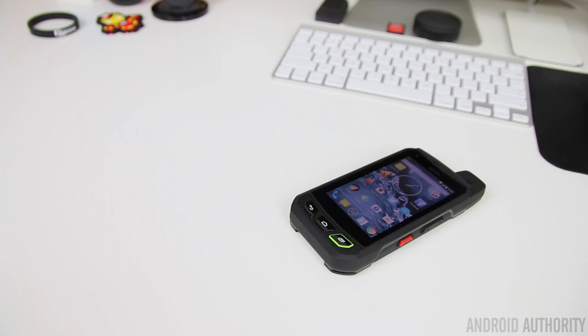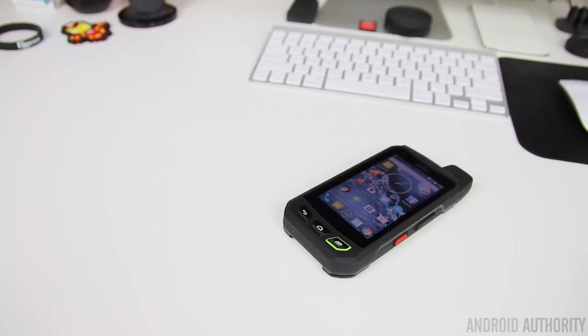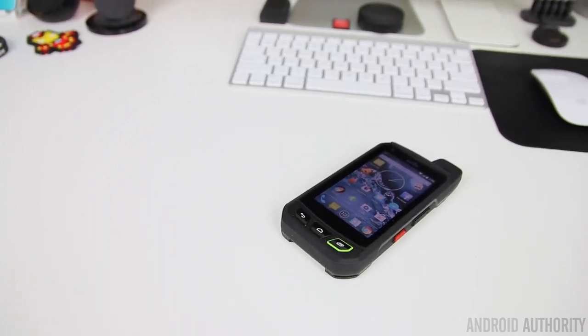Hey, what is going on guys? Lon here from Android Authority. Most phones nowadays are designed to be thin and good looking at the sacrifice of durability, but Sonom has a phone that deviates from all of that. But is a phone built to take a lot of abuse worth the investment? Well, that's what we're here to find out with the Sonom XP7.